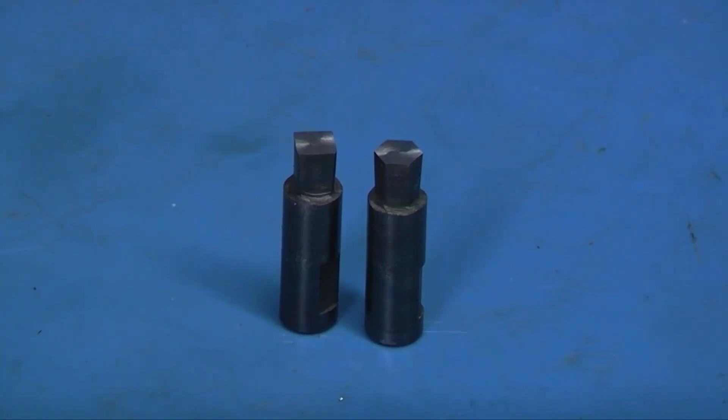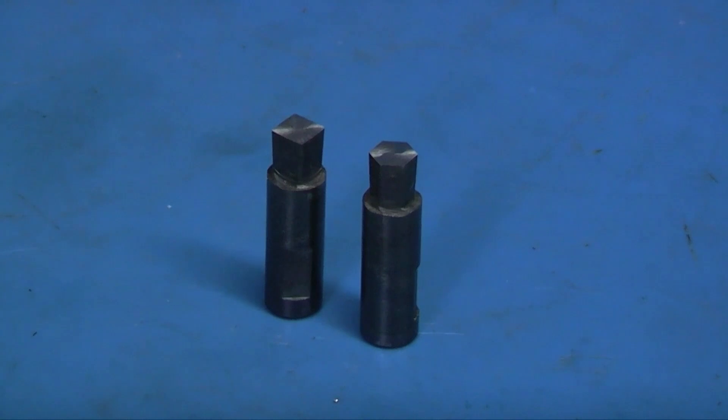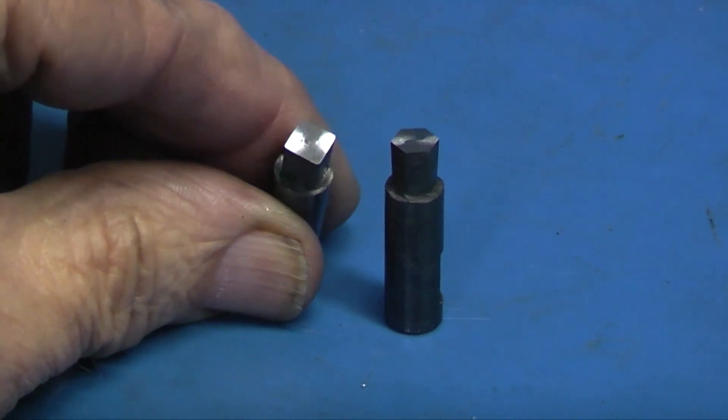Here are the two finished brooches I've made — one's a 5mm hexagon and one's a 5mm square. Once I've milled the brooch and put the slot in the side, I then hardened the brooch. It says in the instructions you don't need to temper it because it's not taking any blows, it's just being pushed into a hole, so I hardened it. The instructions said to use a diamond file to clear the end, and what I've done is put it in my tool and cutter grinder, used the diamond wheel and just rotated it round to give a flat face with a sharp edge.